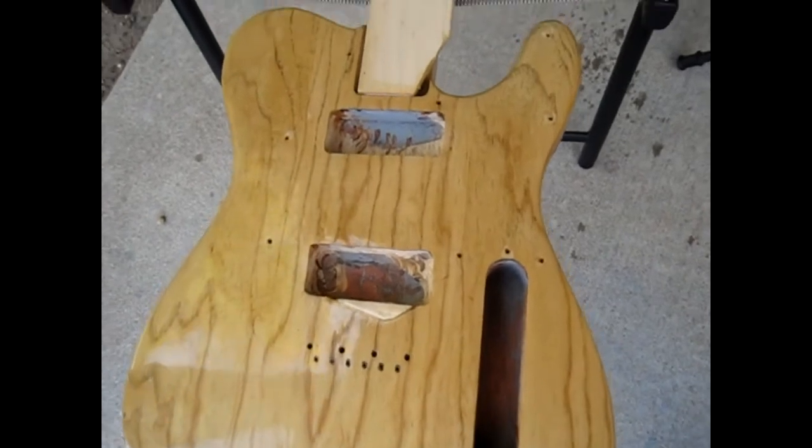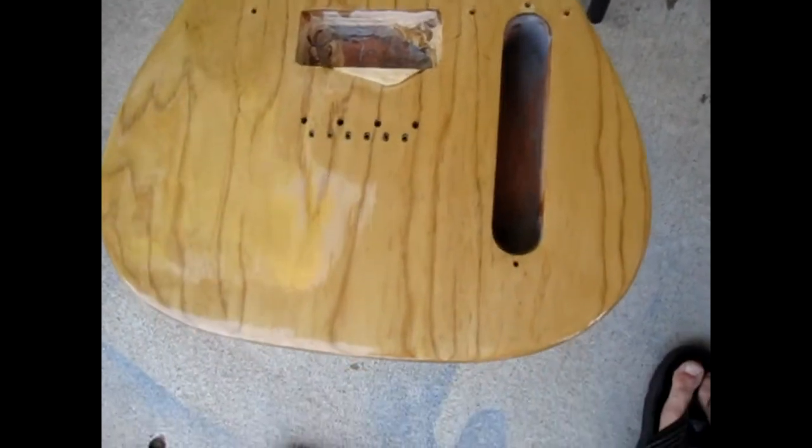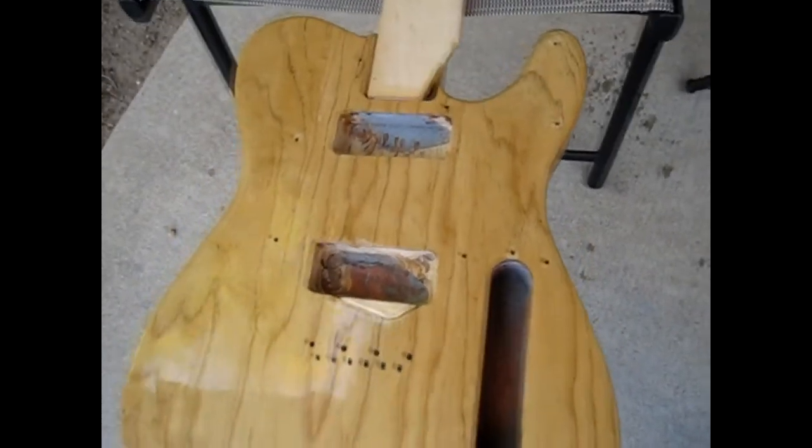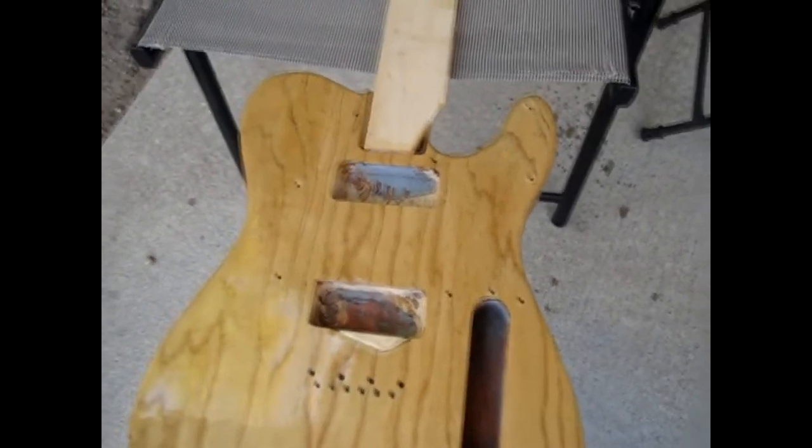Hey it's Clay and I'm back again with another update on the Telebuild. I think I'm somewhere between 15 and 20 coats in of Tru-Oil, and yeah, things have been going really well.